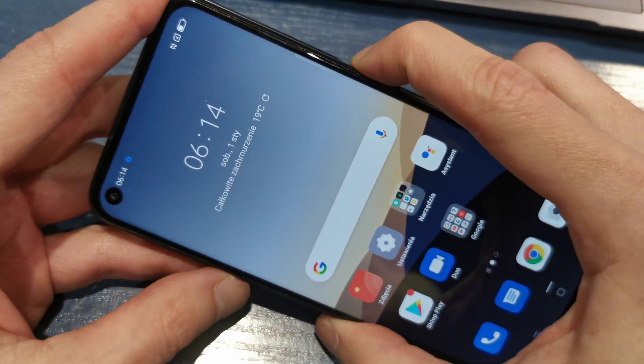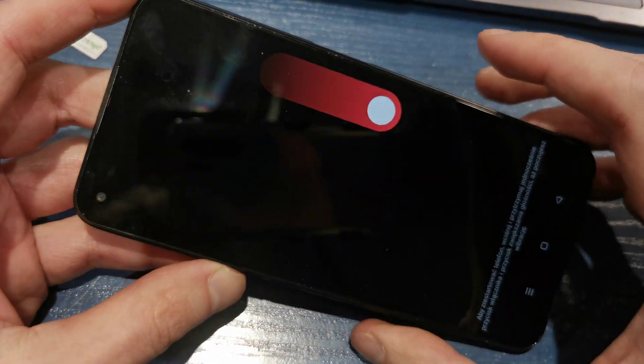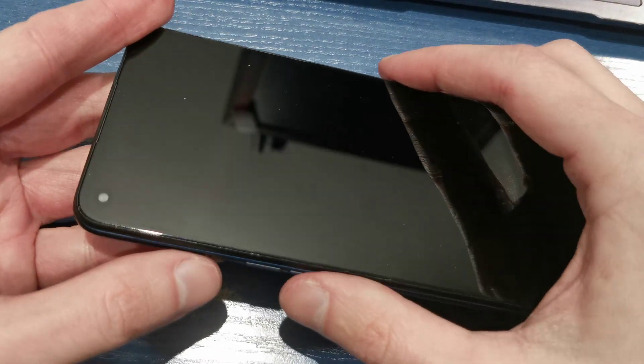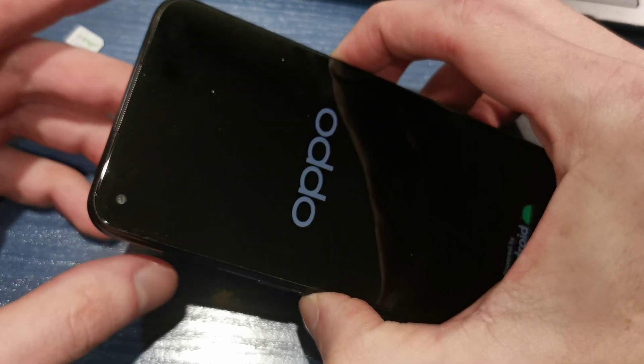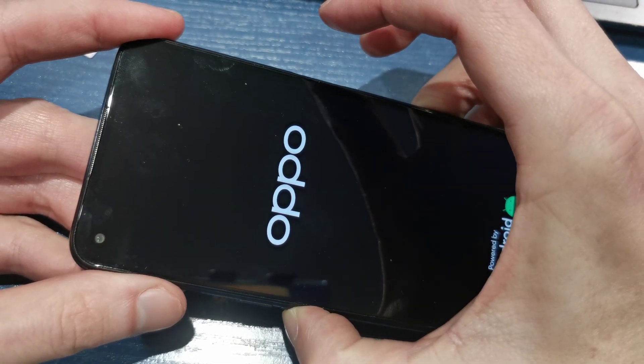First, turn off your phone. After that, press the volume down and power button together. Keep holding both keys, then release the power button while still holding volume down.